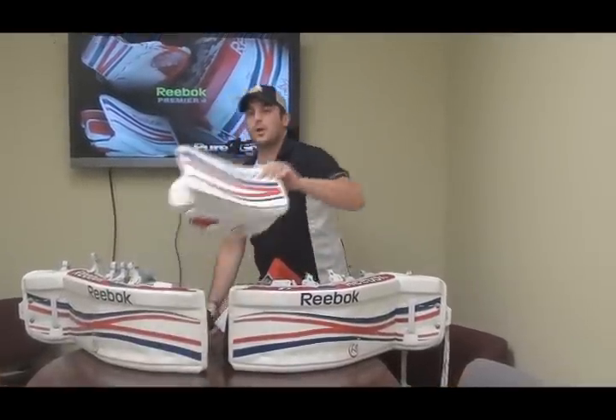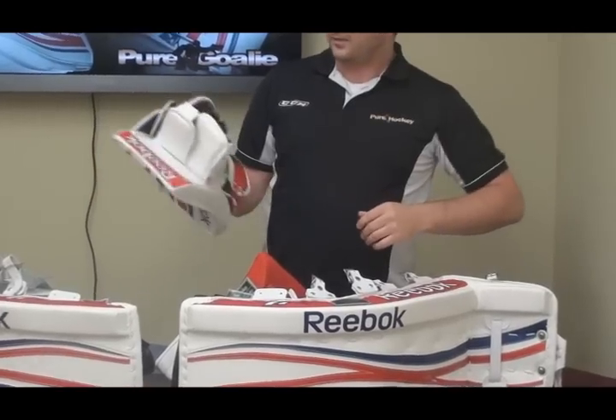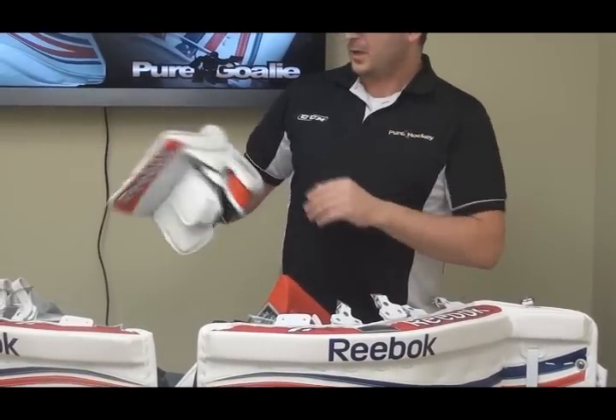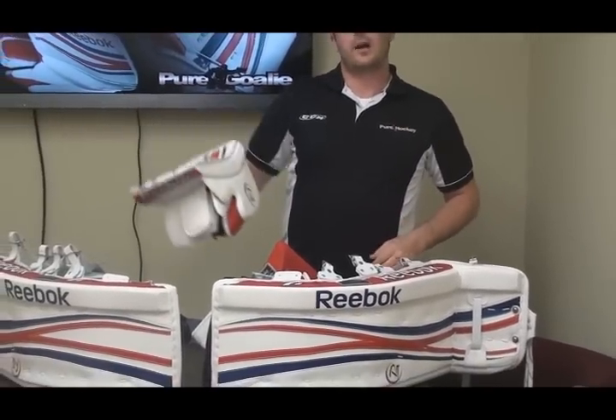We'll move on to the blocker. The blocker itself — nothing really changed from the Premier 3 line, though you obviously have the new graphics as well. The glove hand is still in the Nash glove. Real solid, sits good flush on the hand. Minimal movement when you rock it back and forth.